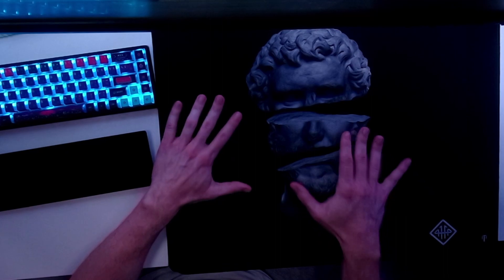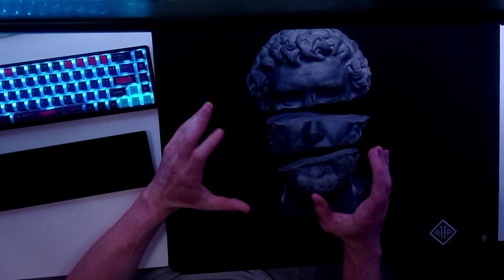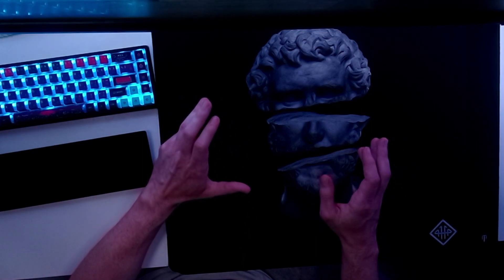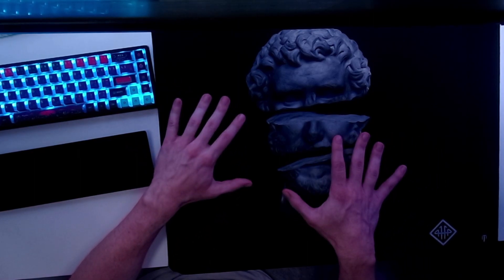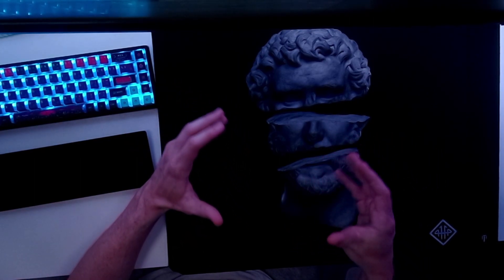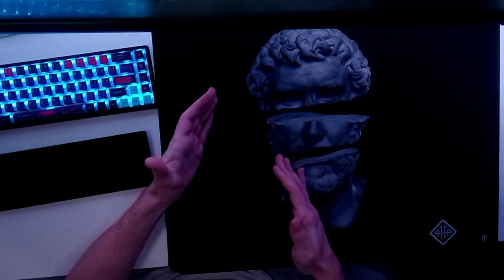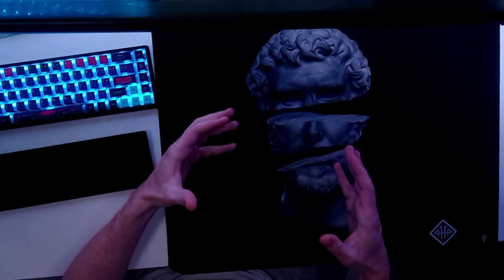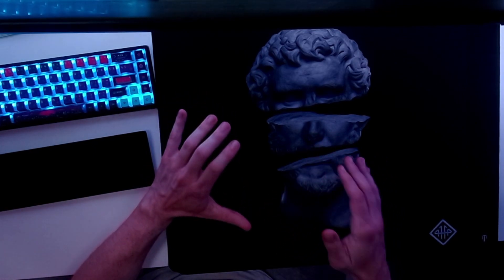I didn't feel precise on the 4114 — I was either under-tracking or over-tracking. I just didn't feel very precise on this pad, so it did take some time to get used to. I do think it is a solid pad. When I first started using it, it didn't feel as fast compared to something like a Neptune or the Crucible — it felt a little bit slower. But the longer I've used this pad, it has felt a little bit faster.